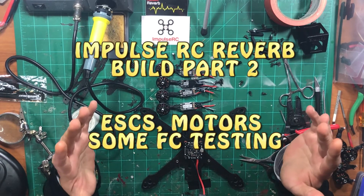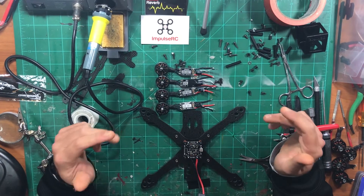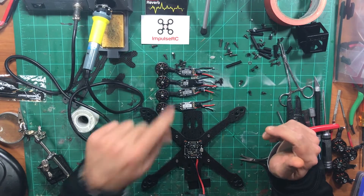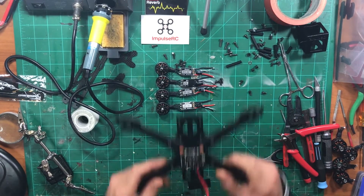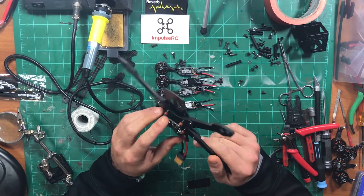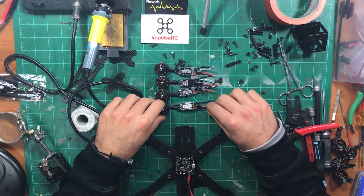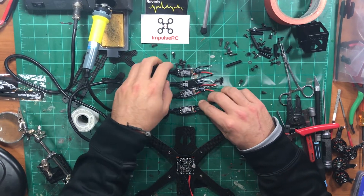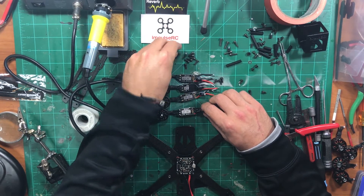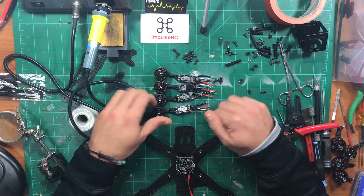Hey guys, welcome back to the channel. Chaddy Cerc here and this is part two of the Reverb build by Impulse RC. Got the frame together, everything is going together real smooth, starting to work on the electronics. I went over all the electronics I'm using in the last video, so go ahead and check out the channel if you're interested in seeing what motors and ESCs I'm using.